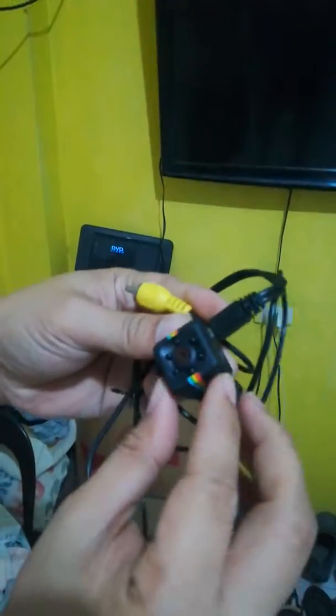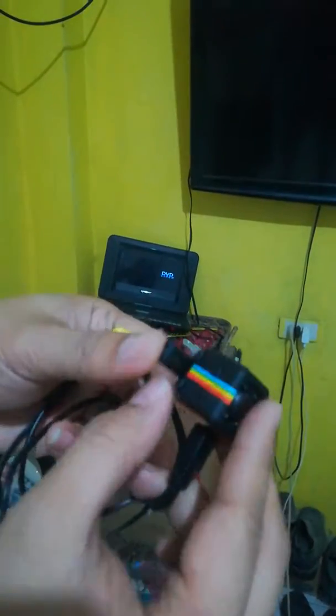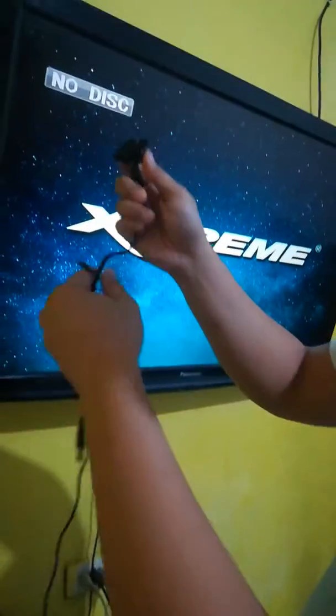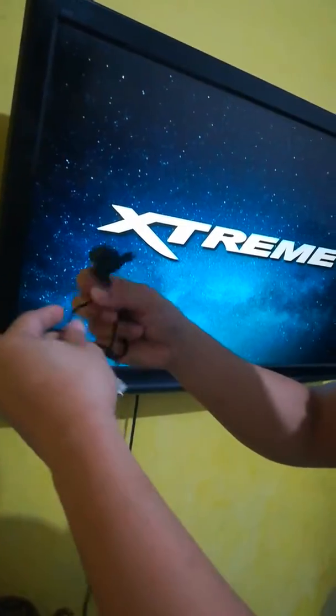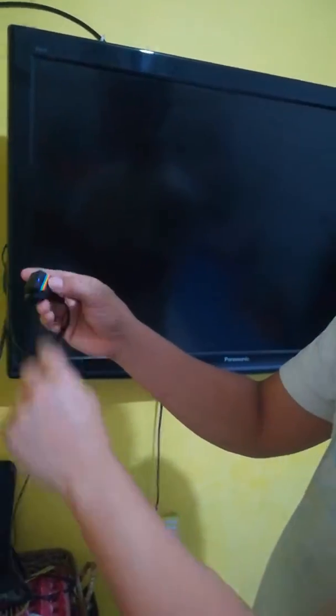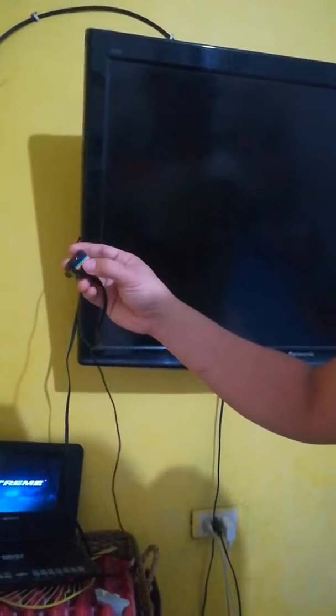Now I'm trying to turn on the camera. So now it's on. I'll move it on this TV and change the video out. You can see this is the audio-video for the extreme. I'll remove it and put this one — it's nothing, it's not working.